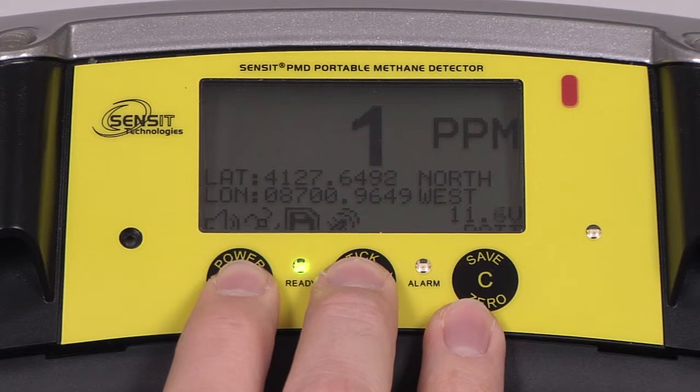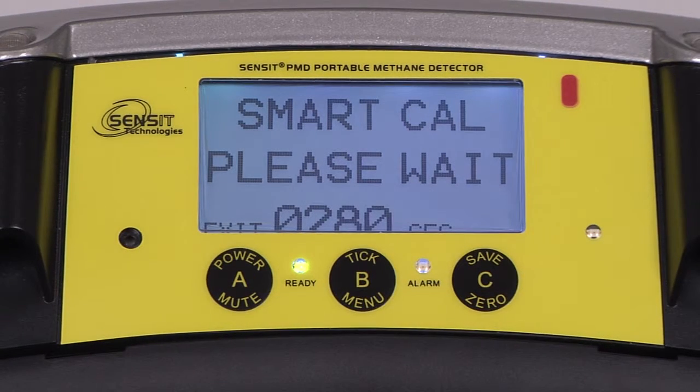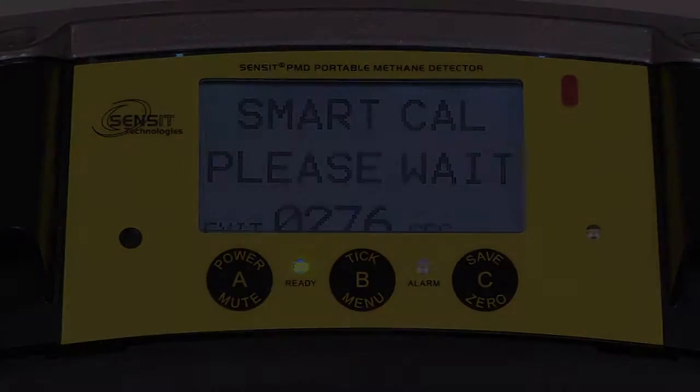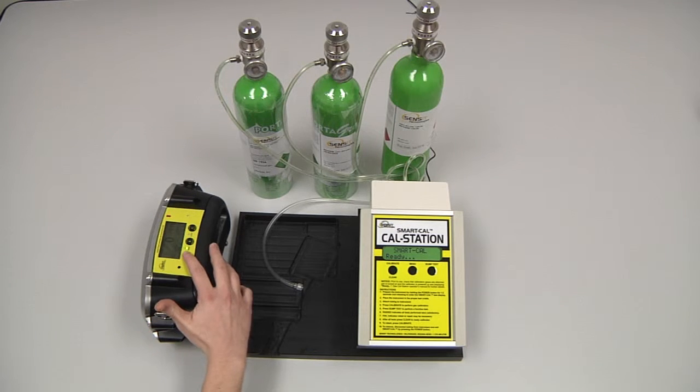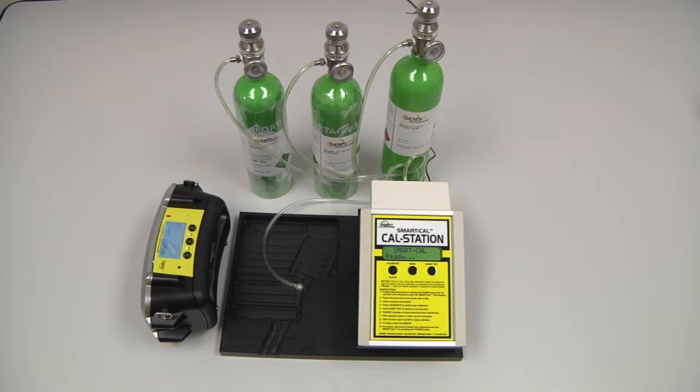You can enter into SmartCal mode by pressing and holding the A button for approximately two to three clicks of the sounder, and you will be presented with the same timer. To begin calibration, first enter SmartCal mode on the PMD by pressing and holding the A button for approximately two to three ticks of the sounder and then releasing.